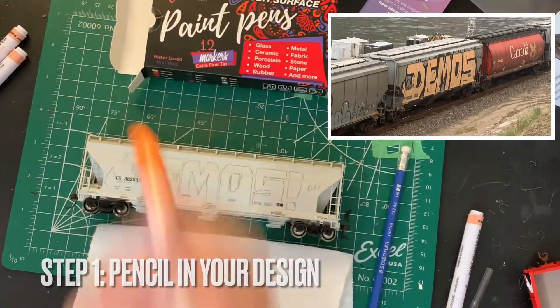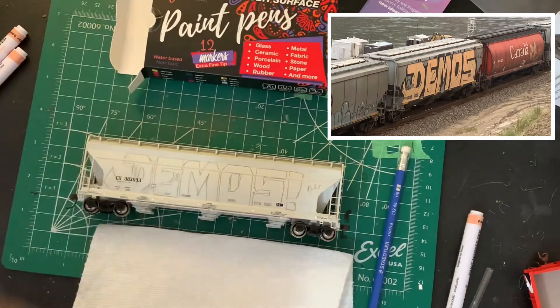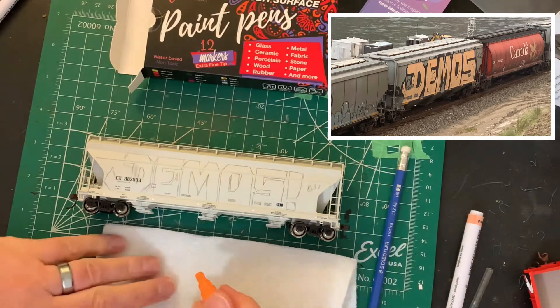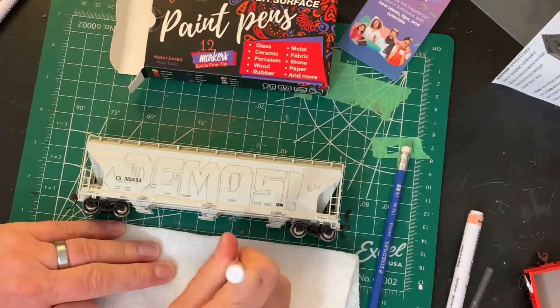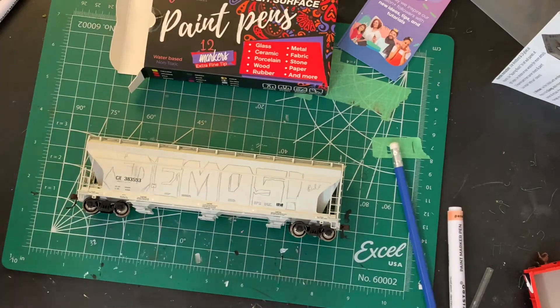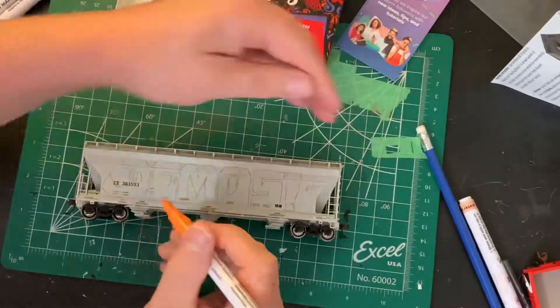Step one is adding your pencil outline. I've used the photo inset in the upper right corner as a guide for this project. Right now I am just trying to get the ink to flow in the ink pen. I picked up these pens on Amazon for really cheap — 12 in a set.